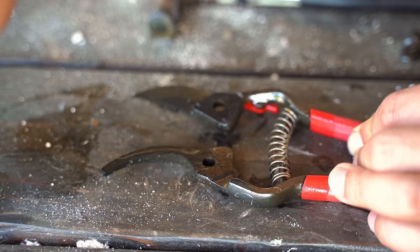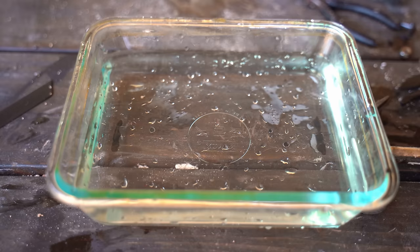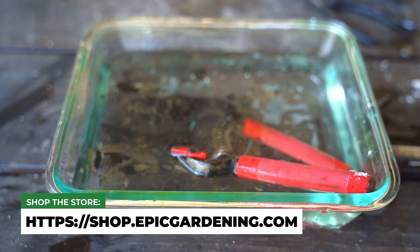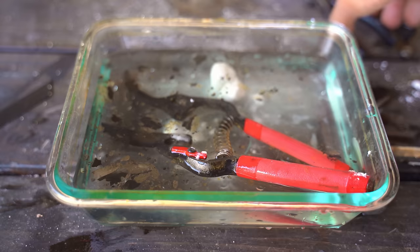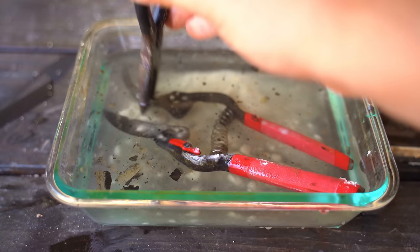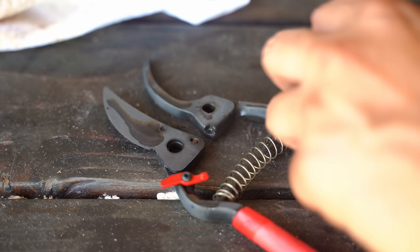There is one final step we need to do before we lubricate this with 3-in-1 oil. Believe it or not, we're actually going to throw it back in water. Look what came right off of that — that's crazy. We're also going to add some baking soda because we want to neutralize it just a little bit. About two tablespoons of baking soda — it starts foaming right up. You don't want any lingering vinegar salt mixture in there, so we're just going to mix this in to neutralize, just a few minutes or so.